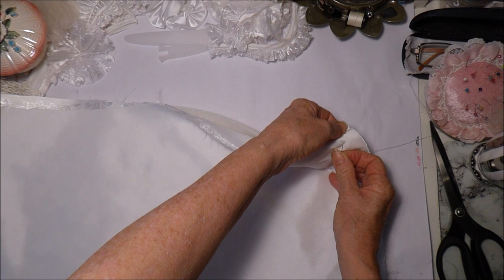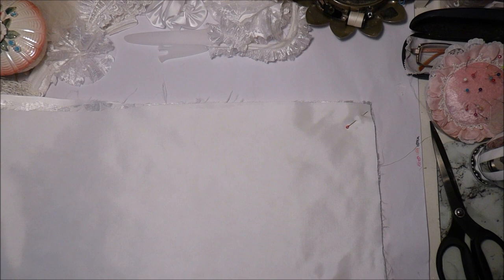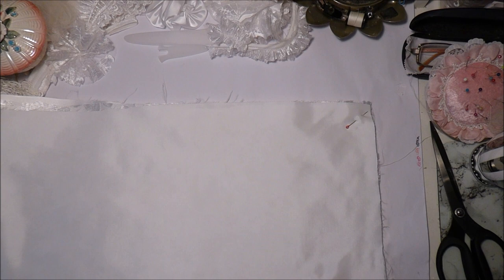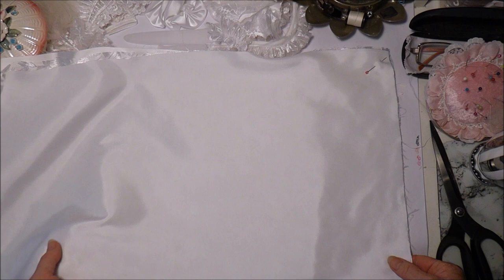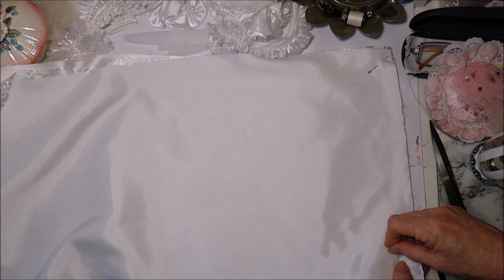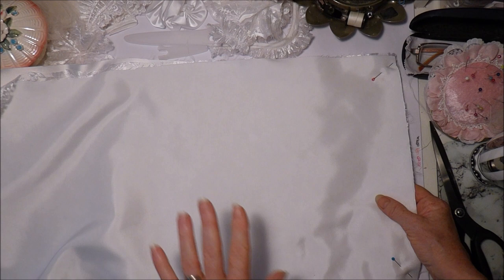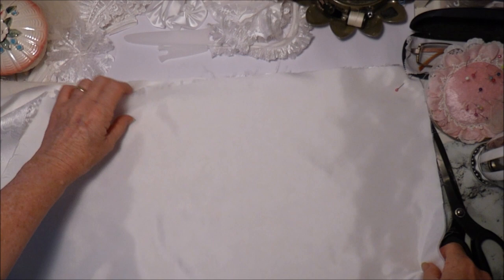I need to go around and pin it into position. I do want to leave an opening on one end where I can turn it through itself once it's sewn. I've cut the actual fabric just a little bit bigger than the wadding to make sure I had enough. Although it's easier to see from this side, I need to be sewing on the fabric side rather than onto the wadding, because that can sometimes get caught under the foot. So I'm going to go ahead and pin this all into place.